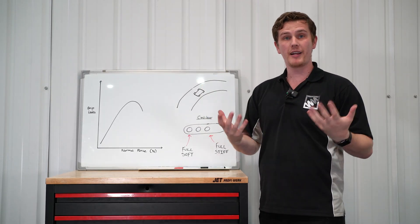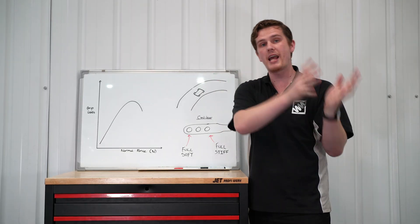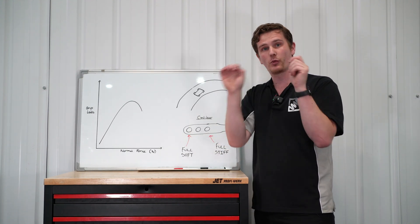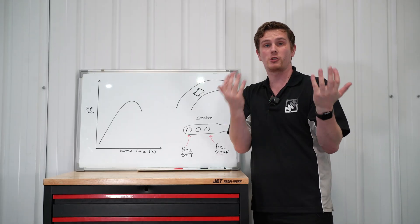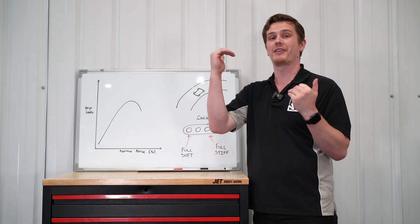This means we can have a more compliant car for general road use — hitting bumps and going down the road — but when we get to a corner we get the behavior of a much stiffer car. So an anti-roll bar is a really nice feature because you get two worlds: a comfortable car under braking and acceleration, but through the corner a much stiffer car as the anti-roll bars are activated.